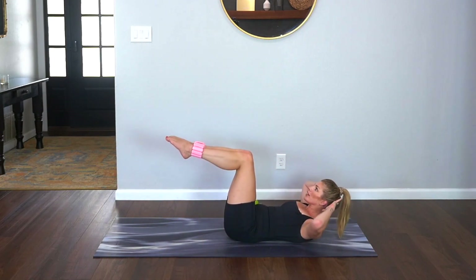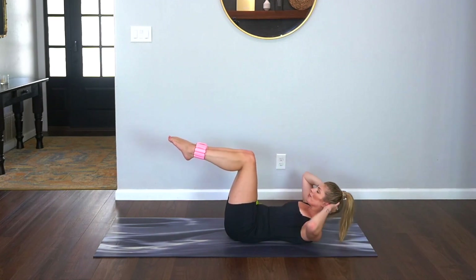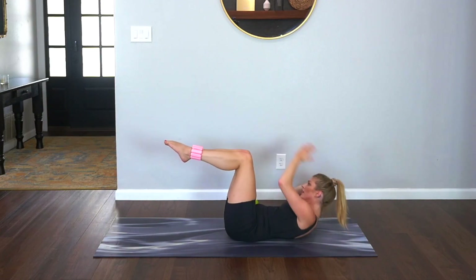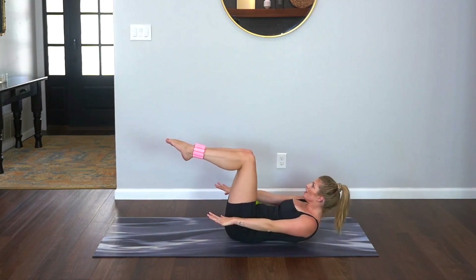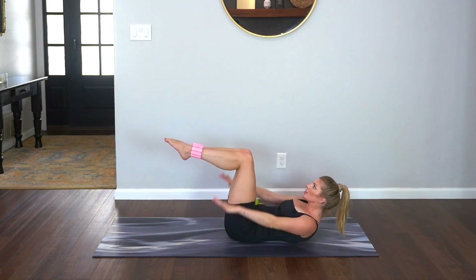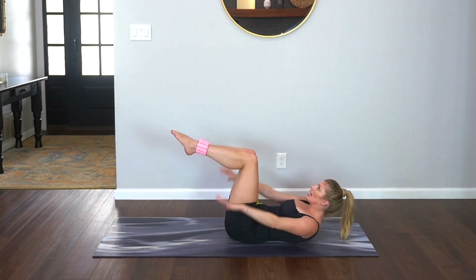Hands behind the head. That right arm is reaching up and across, center. Left arm up and across, center. Reach, reach. Let's speed it up, take it up. Keep it going — eight, six, four, three, two. Over here just reach, hold. Four, three, two — add that press to the palms, push. Inhale two, three, four, exhale two, three, four. Last time. Hold that press, legs go straight, hands behind the head.